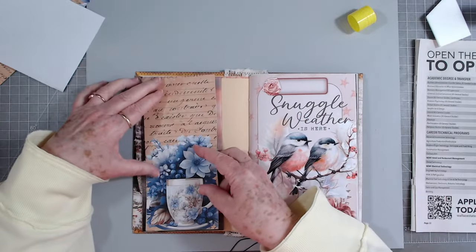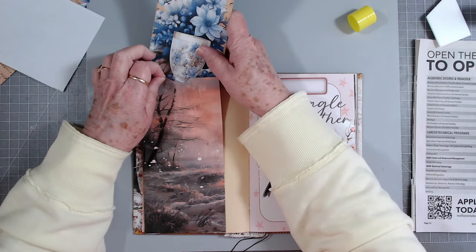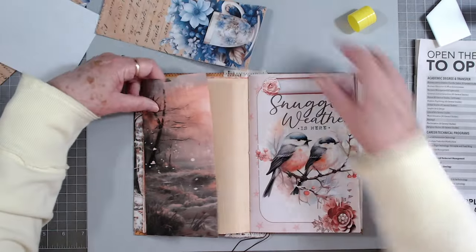I'm going to make sure it fits first before I do anything else to it since I didn't really measure. Oh look at that - what have you got going on here, girl?